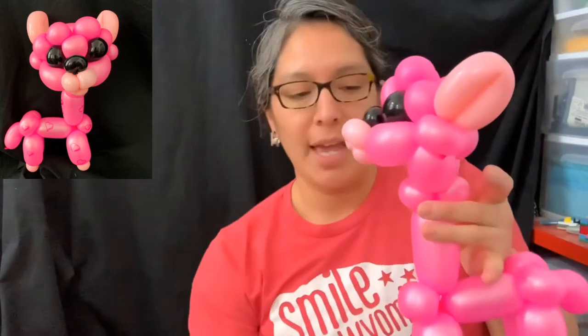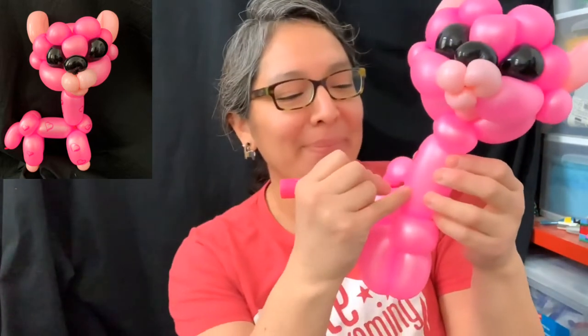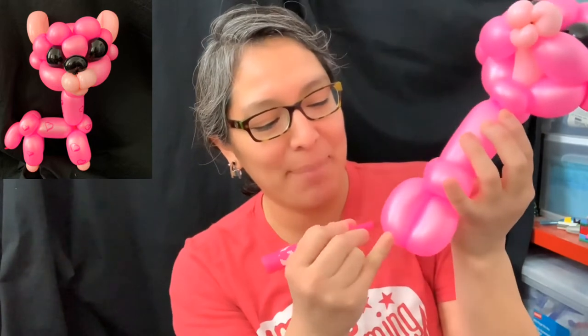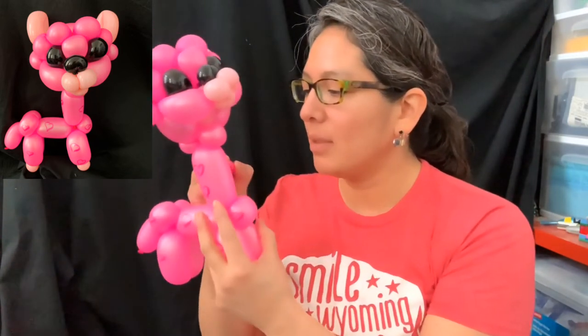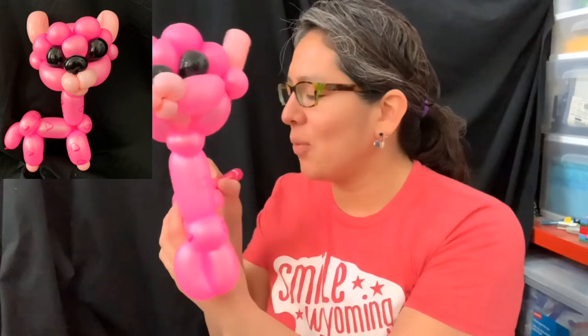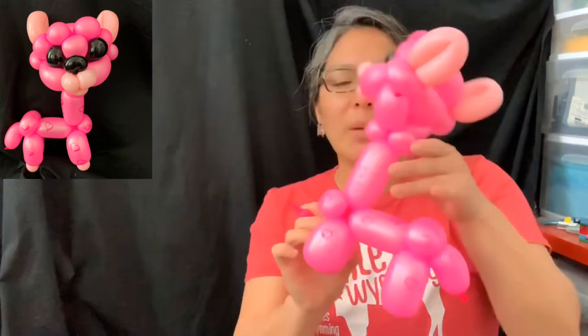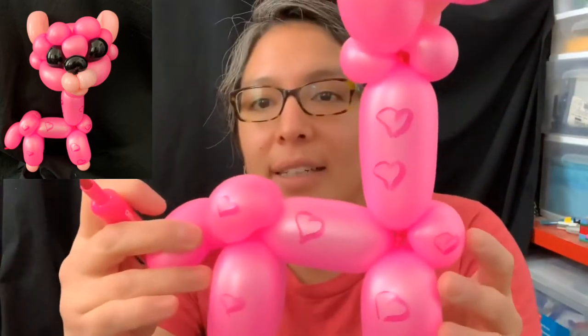Now it's done! The body is simple but the head is adorable. You don't need a sharpie unless you want to add the Valentine's detail - just use a pink sharpie and make hearts all around. Make a lot of hearts everywhere and that is your Valentine's alpaca! I love it. Whatever the occasion - for Valentine's or even Saint Patrick's Day, just make shamrocks instead of hearts.